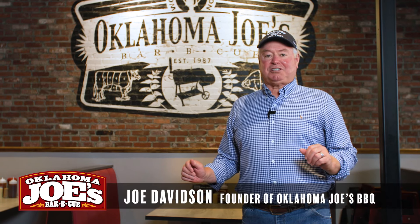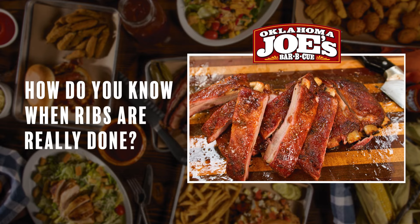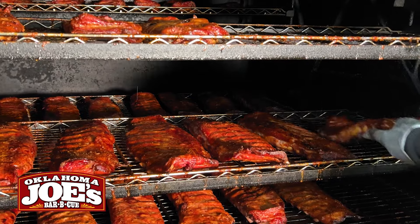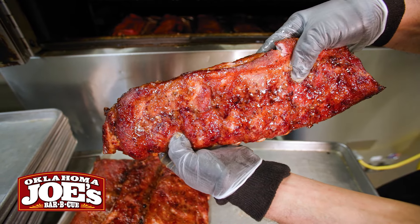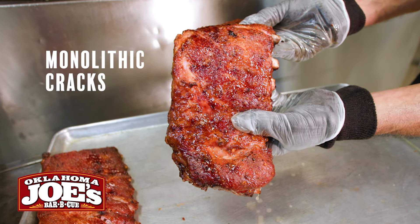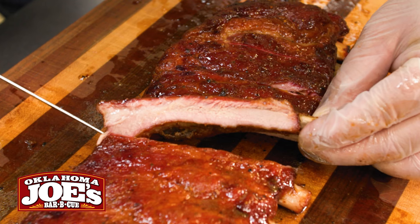Hey, I'm Joe Davidson, founder of Oklahoma Joe's. People ask me, how do you know when ribs are really done? What we like to do is pull every slab off the smoker, then take a look at it and begin to bend it. If you start to see little monolithic cracks across the top of that rib, it's time to pull that bad boy off.